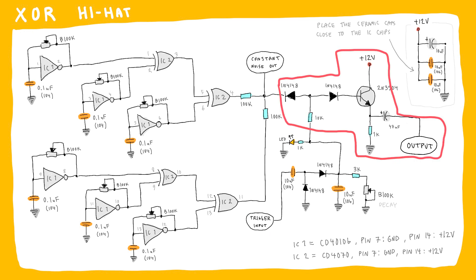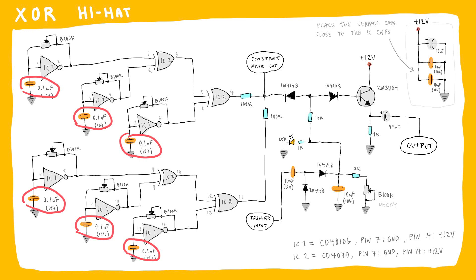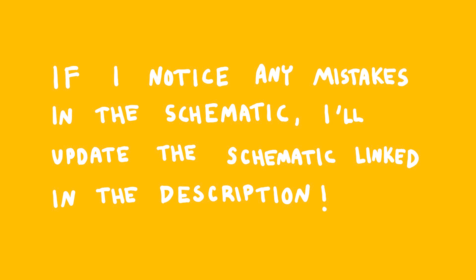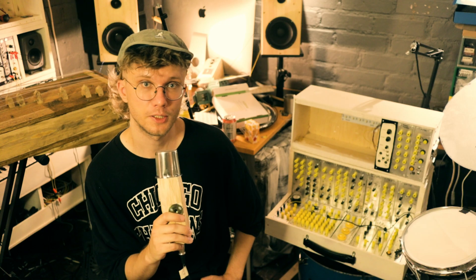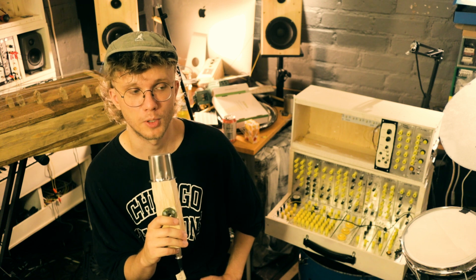I also made an output for the constant XOR noise — just taking the noise before it goes to the VCA. And just like with the cowbell module, you can change these capacitors to change the pitch range of the oscillators. In addition to this circuit, I also added a very simple white noise generator to the module.